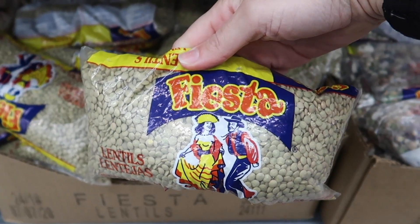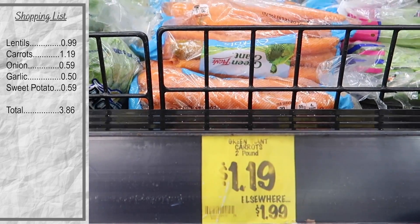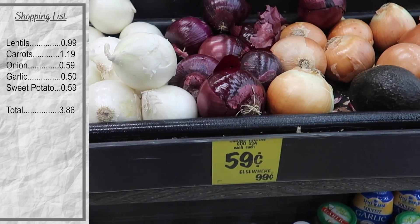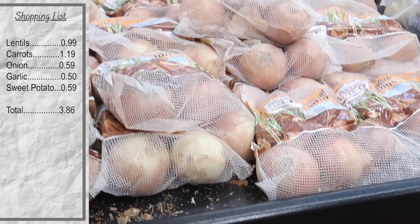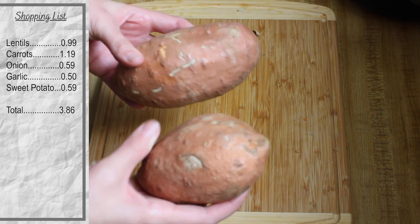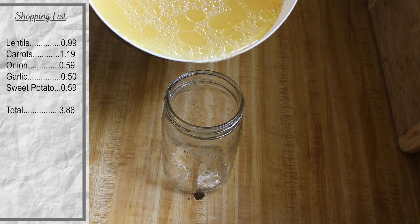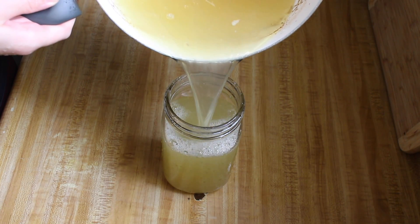We are getting dry lentils for 99 cents. A bag of carrots, just $1.19. One yellow onion — it's probably a better value to buy a bag of onions if you can afford it. One bulb of garlic and two sweet potatoes — I had these at home already. We also need a quart of chicken stock. I made this at home, but you can always buy it at the store.